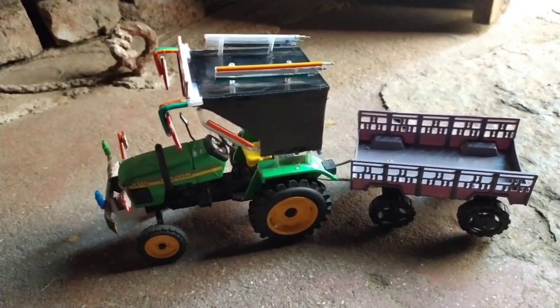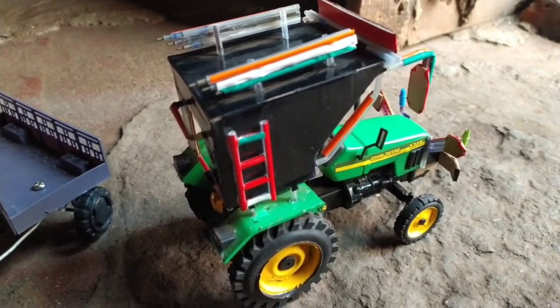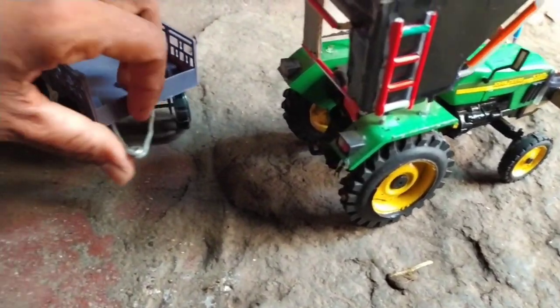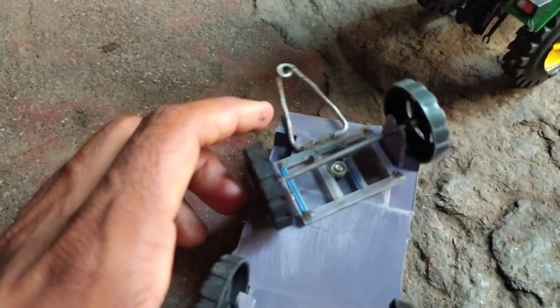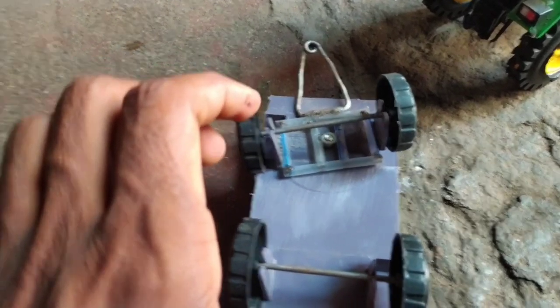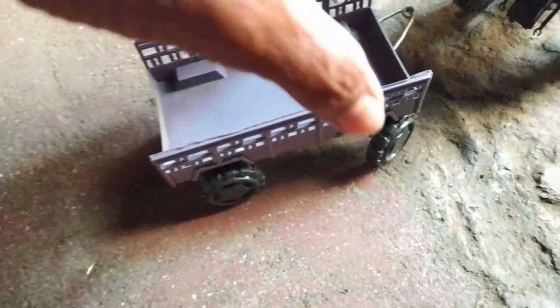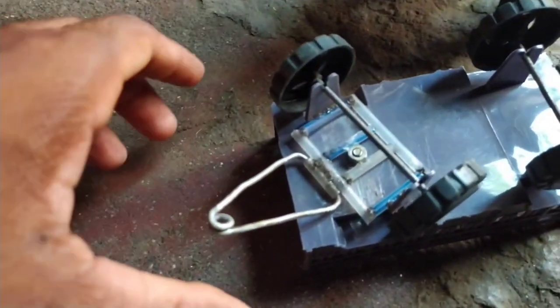This is the Tactor Hood. Trolley. It's the Trolley nut bolt system.